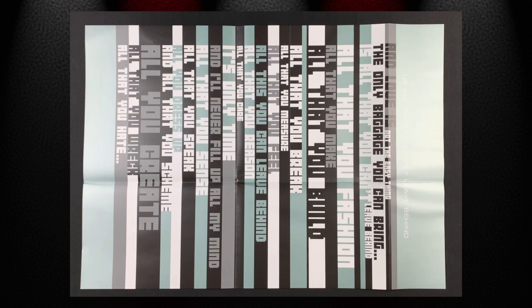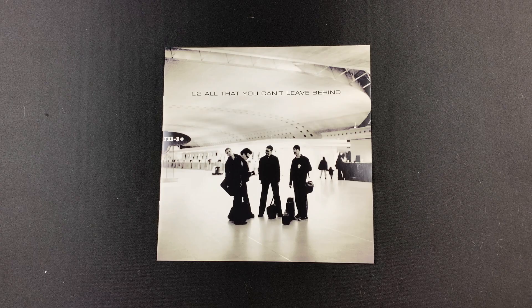In the jacket pocket, we also have this double-sided poster, and also this oversized booklet that I'll flip through for you now.